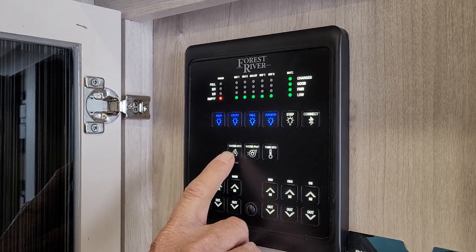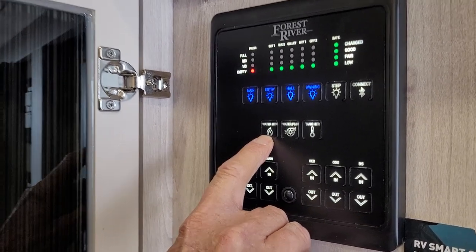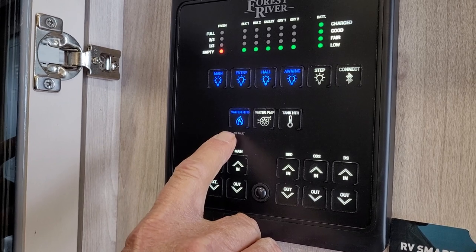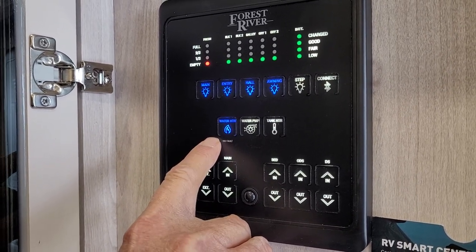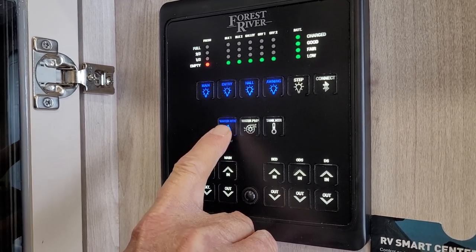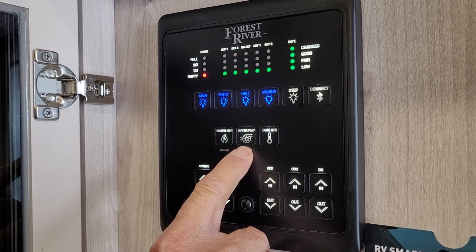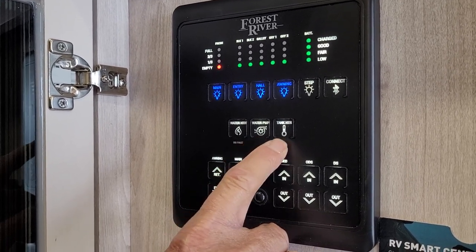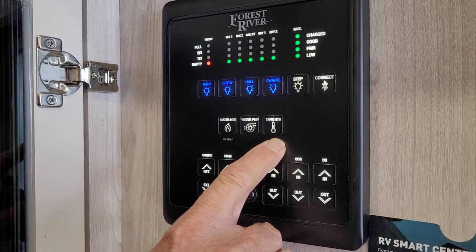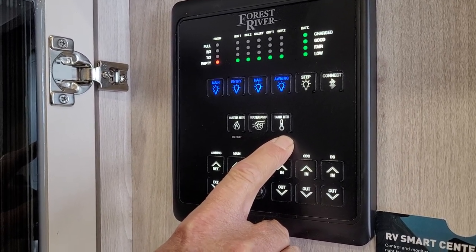Right below the light switches, the first button is the gas side of the hot water heater — push it and the blue light comes on, and it goes through two lighting processes to light on gas. If it doesn't light, the red light will come back on. Your second button is your water pump, which puts water between the fresh water tank and the faucets. Your third button is tank heaters underneath the trailer underneath all the holding tanks.